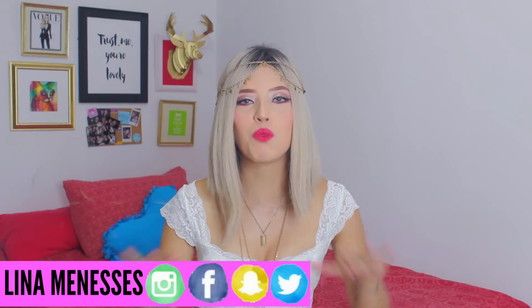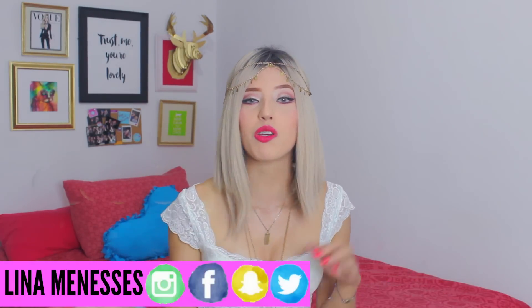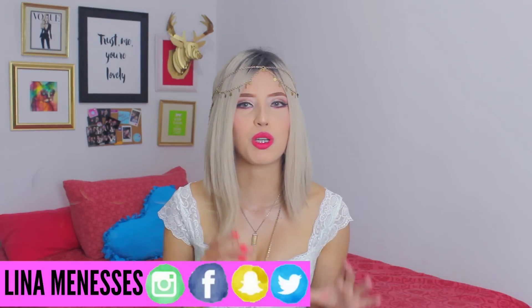¡Hola, hola! ¿Cómo están mis DIYers hermosos de todo el mundo? Me presento por si todavía no me conoces, yo soy Lina Meneses y estoy muy feliz porque hoy les traigo un video que me encanta. Como lo dice el título, vamos a realizar unos hermosos accesorios con una onda muy bohemia, muy festival. Siento que quedan perfectos para cualquier ocasión, para una fiesta, para algún concierto — tienen una onda así como muy Coachella.